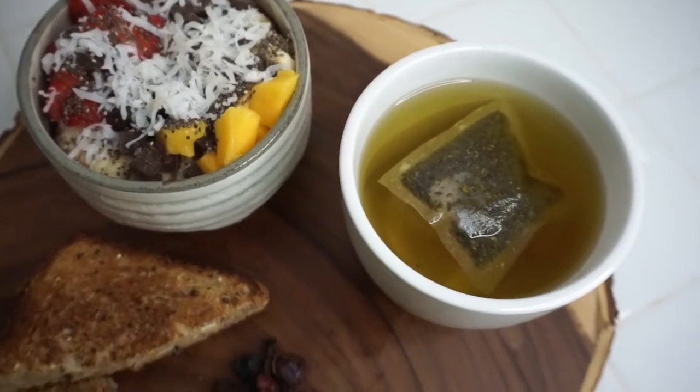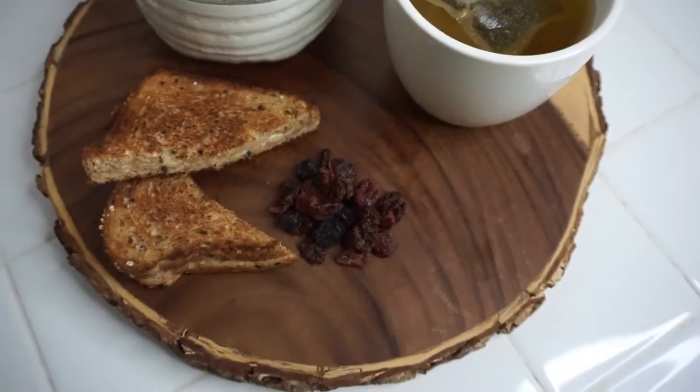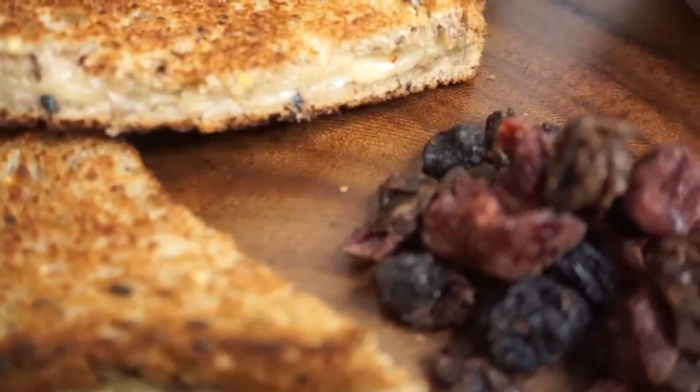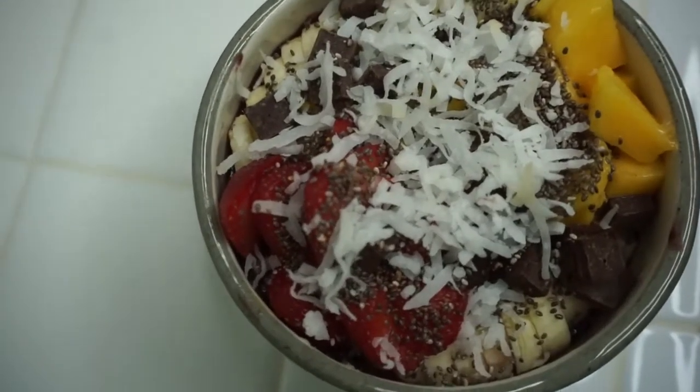This grilled cheese — if you haven't seen how I make grilled cheese, check out my other what I eat in a day video. This was the start of the breakfast show and oh my gosh, I was happily surprised.